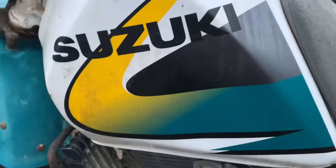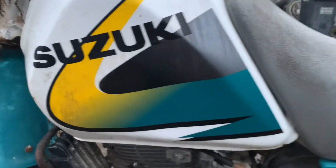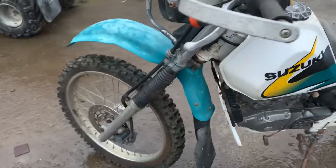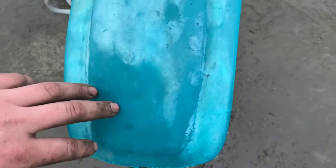Green and yellow — it's got the old school yellow and green. We'll get some yellow fork gaiters for it, we'll suit its era. And we'll get these plastics looking nice again — you can see where I've started to restore it.